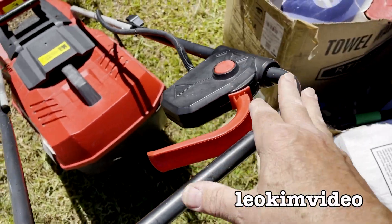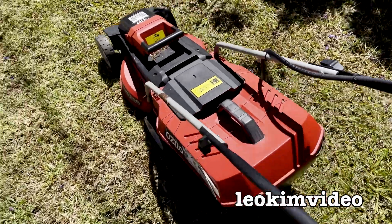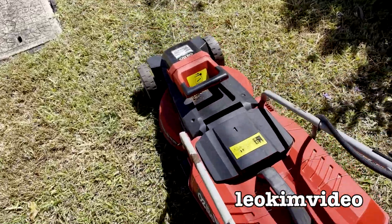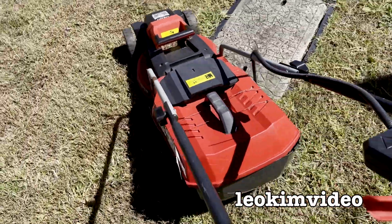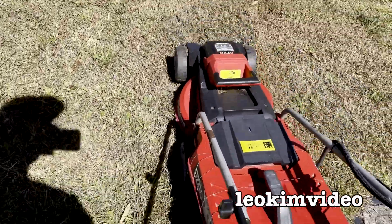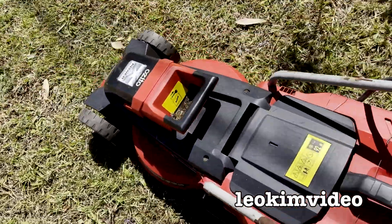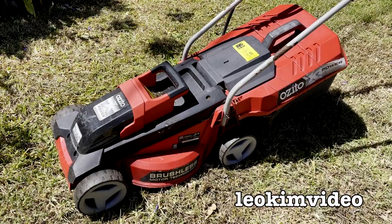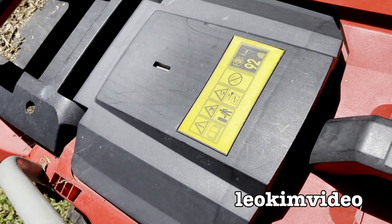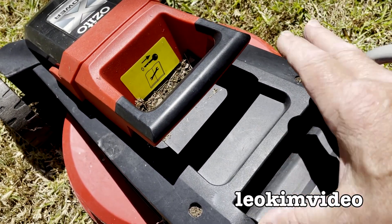Part of me is getting so curious I feel like running down to Bunnings and just buying one of these to feel the magic — just run it around on the lawn to see how it feels. I remember running one in-store on concrete but it's a different feel on grass. I think I've got to bite the bullet, buy one, and work out how awesome these little mowers are. But the lesson here is: do your homework if you're going to buy any sort of battery-powered lawnmower.